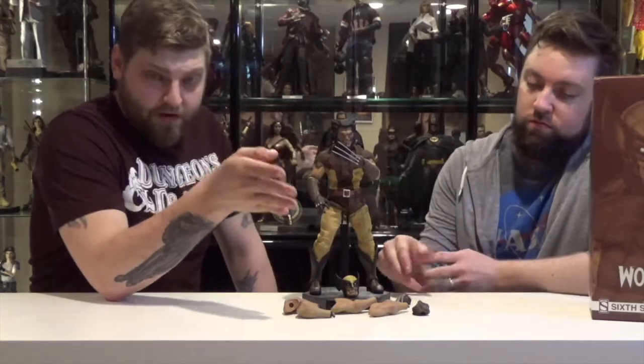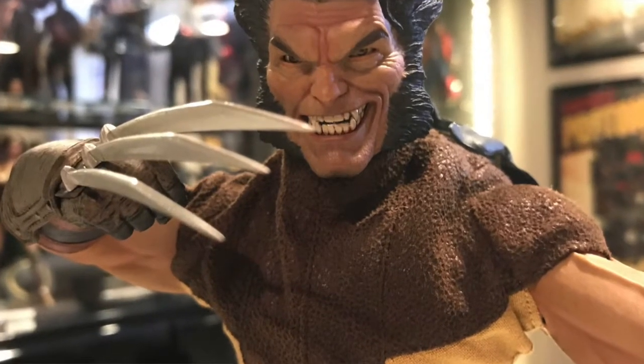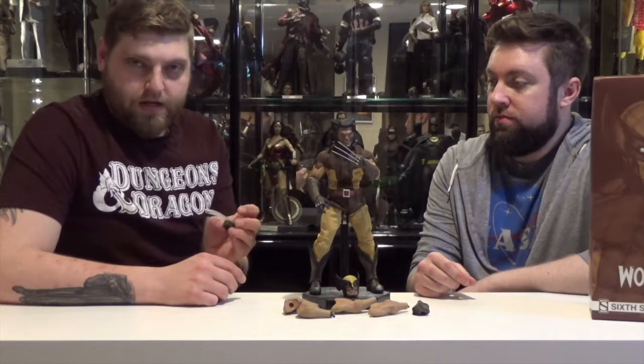The claws are actual metal, so be careful when you're exchanging the hands. Just take your time. When you're changing the hands in and out, make sure that you hold like that, or apply pressure on the fingers, because these will come off. They'll snap off, and you don't want that to happen.